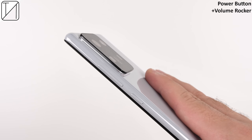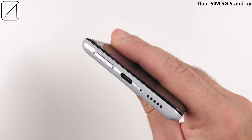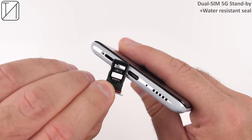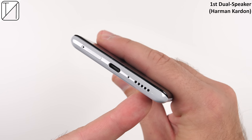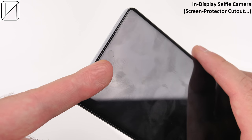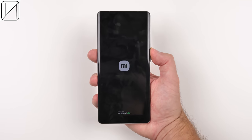On the right-hand side of the device we have a power button as well as a volume rocker. At the top we have an IR blaster and a top speaker hole. At the bottom we have a dual-SIM 5G standby tray, no expandable storage, but a water-resistant seal which is good to see. There's USB 2.0 at the bottom as well as the first Harman Kardon audio speaker, with the second one in the earpiece at the top. There is an in-display selfie camera, and for some strange reason there is a cutout in the screen protector for it.